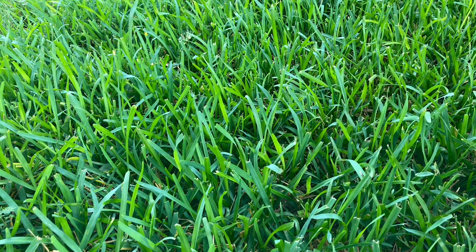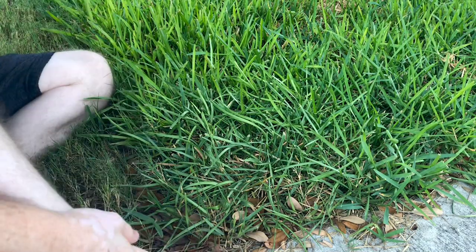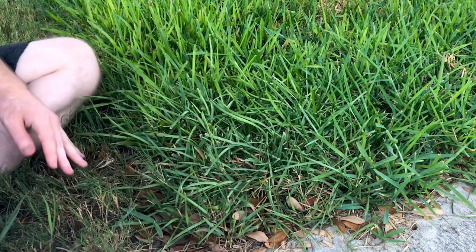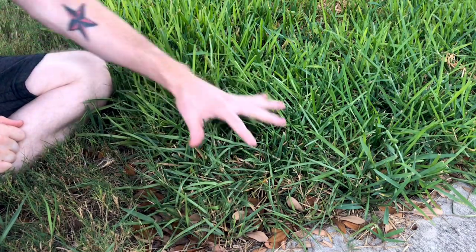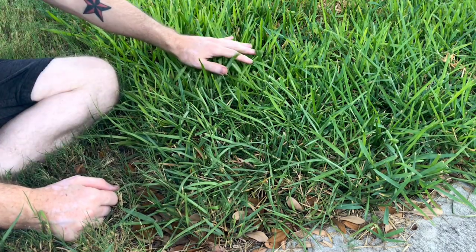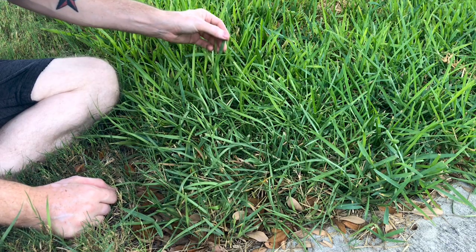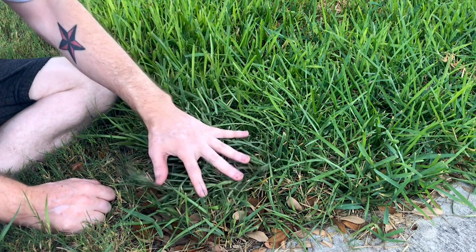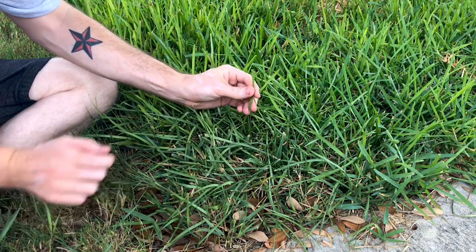Now let's look at some grass that does not look as good and needs to be watered, so you can see what it looks like when you need to water again. This corner right here is next to the sidewalk and some Bermuda grass I haven't changed out yet. This is an area that my sprinkler system does not reach — just a little small square. You can immediately tell the difference. The grass over here stands tall, looks nice and full. And then you have this grass here that completely limps over.